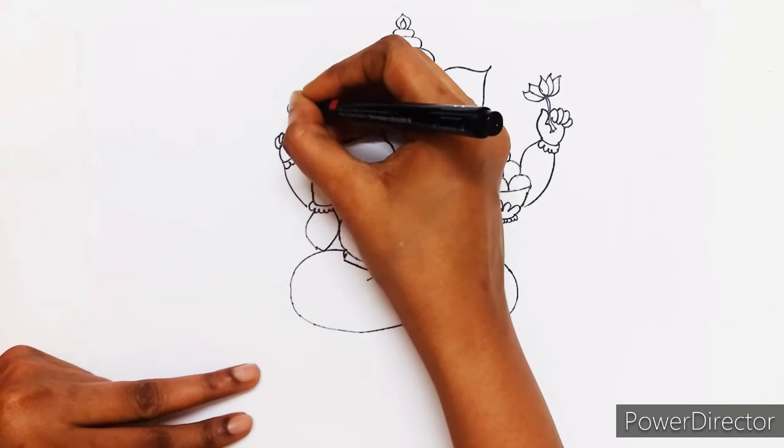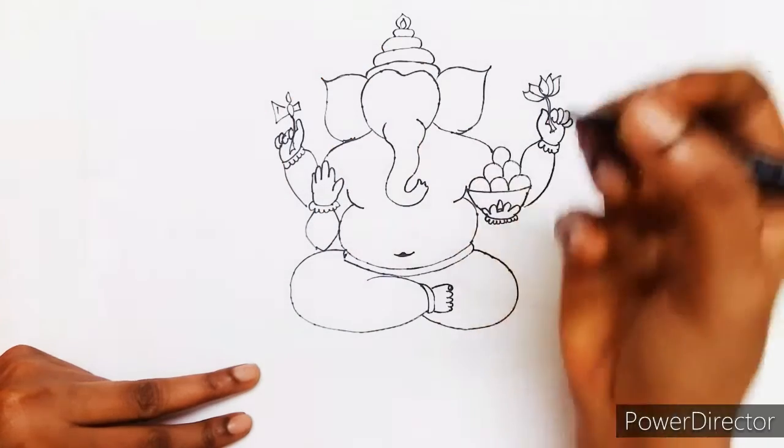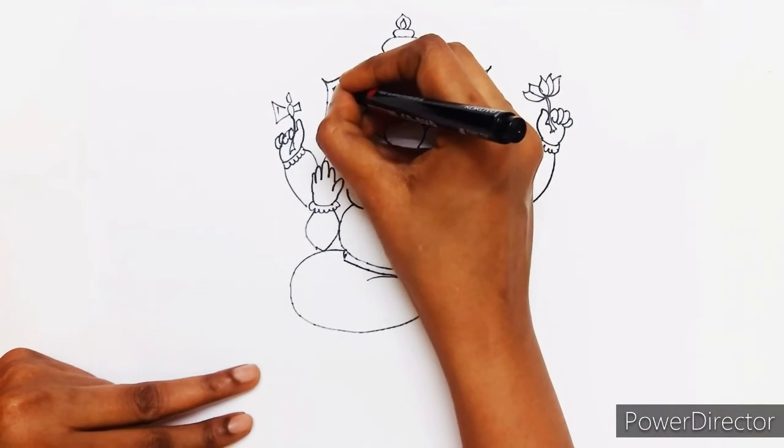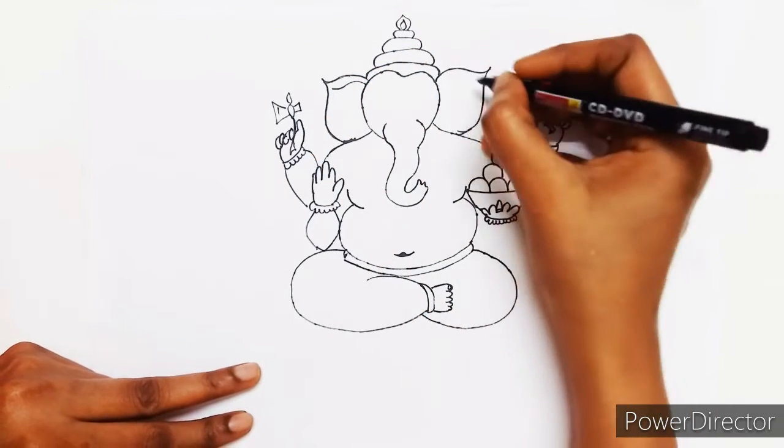Just by practice you can get these fingers and all. Now just decorations and highlighting things.